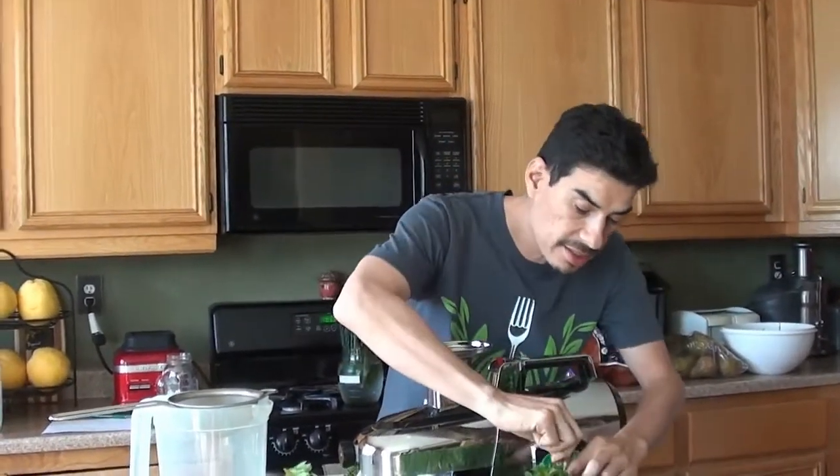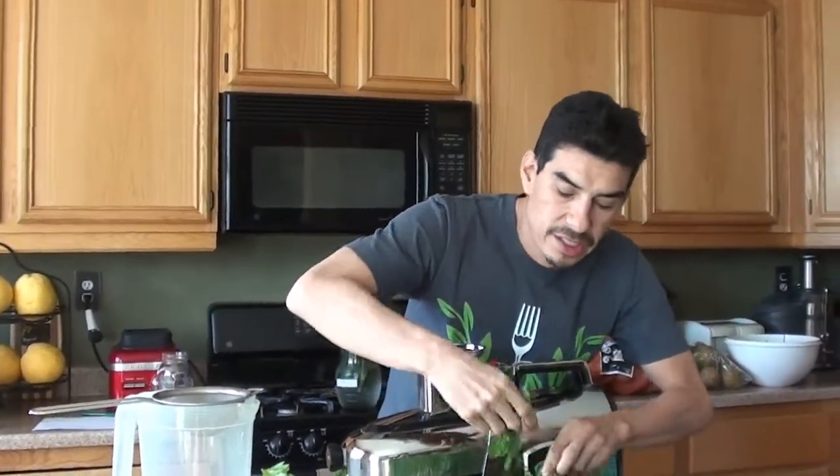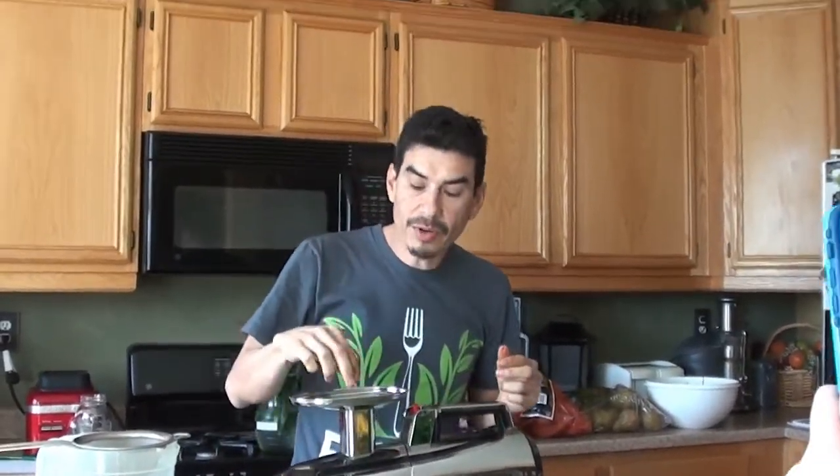Breakfast was usually six or eight bananas, and then later on was a banana smoothie which consisted of two bananas, two dates, and two handfuls of spinach. And I would have that every morning while going to work.